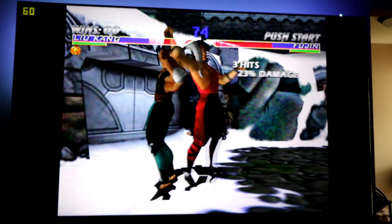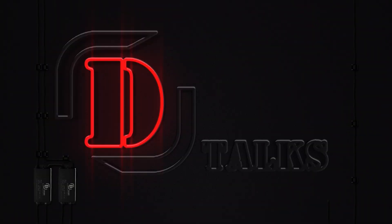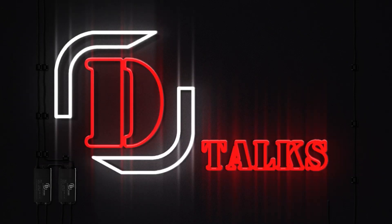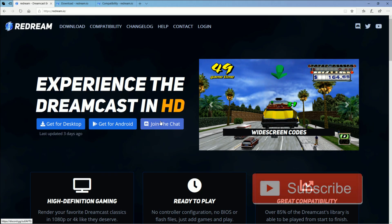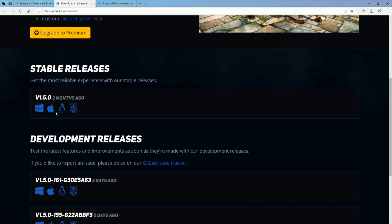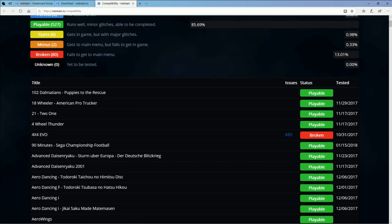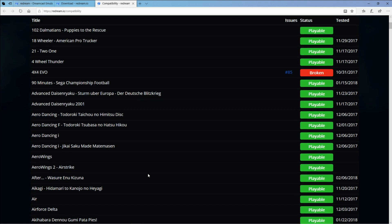Let's go ahead and dive into it, see some footage, and see my thoughts. ReDream is an awesome emulator. It works for both Windows and Apple computers, Android devices like the Nvidia Shield and your smartphones, and then the Raspberry Pi — especially the Raspberry Pi 4, which can really take advantage of the higher resolutions that the Dreamcast emulator can handle. As far as compatibility, it's one of the most compatible Dreamcast emulators out there.